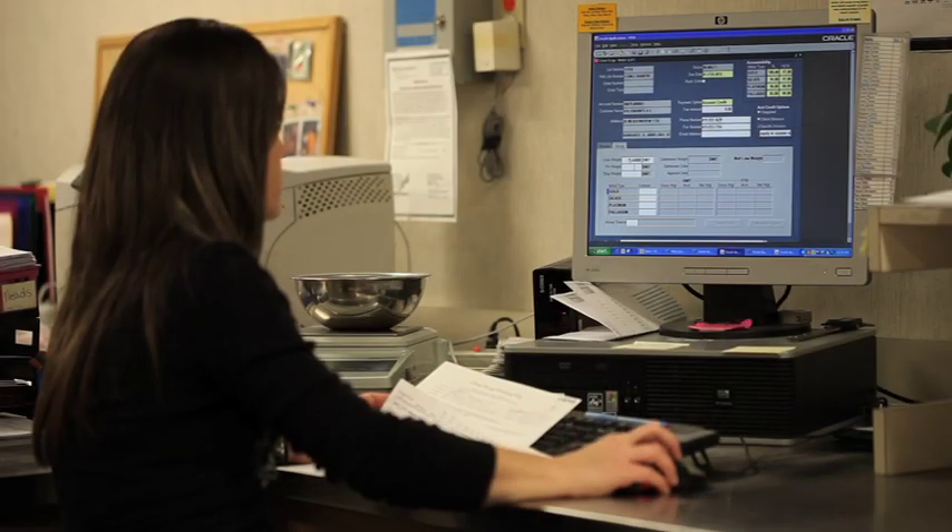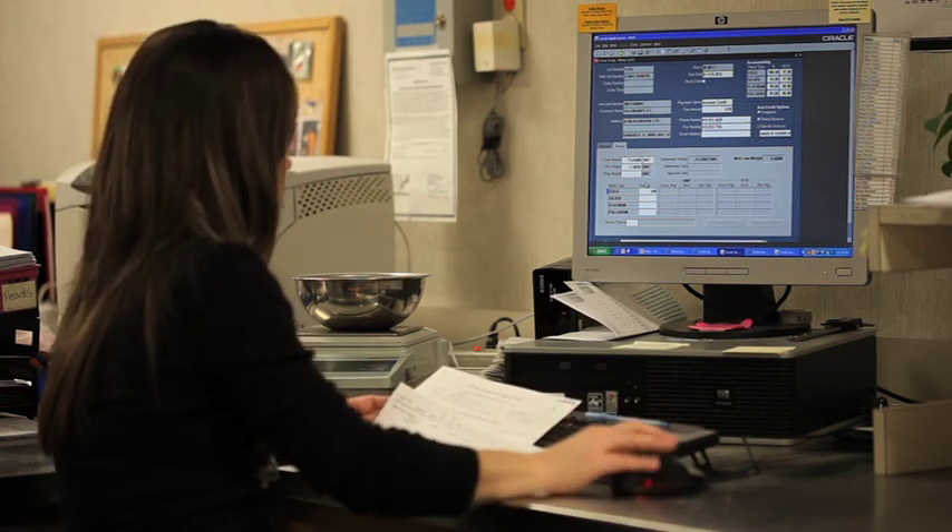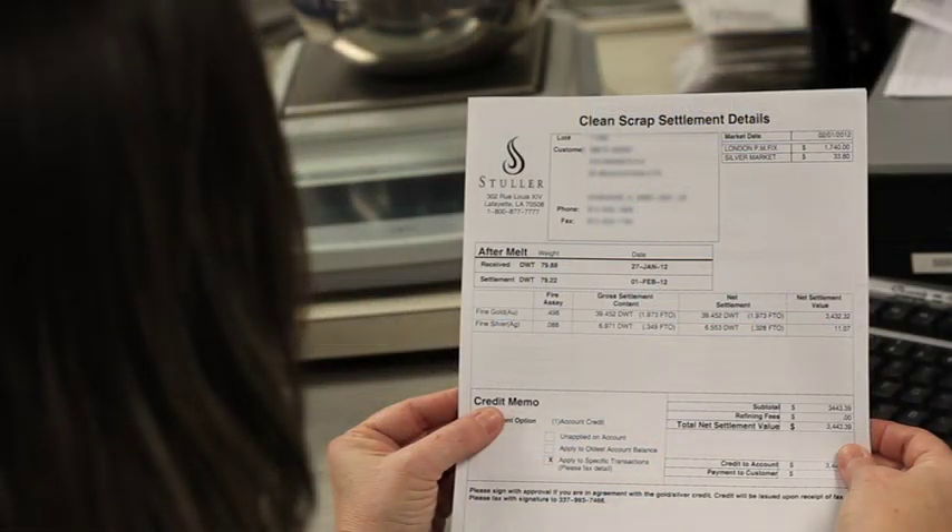Once the collected information is inputted, our system takes the weight of the cone and sample, content information of the metals, and the market value for that day to generate a printed settlement.